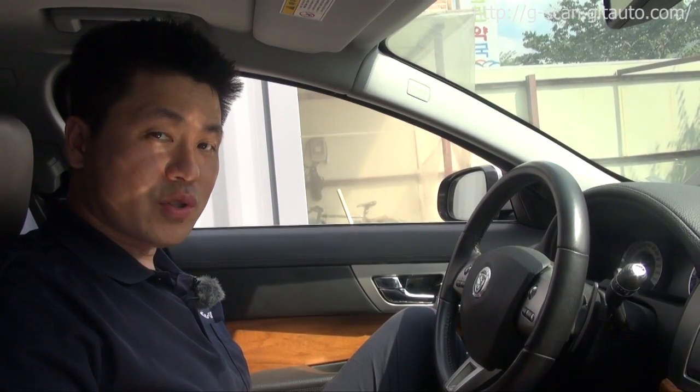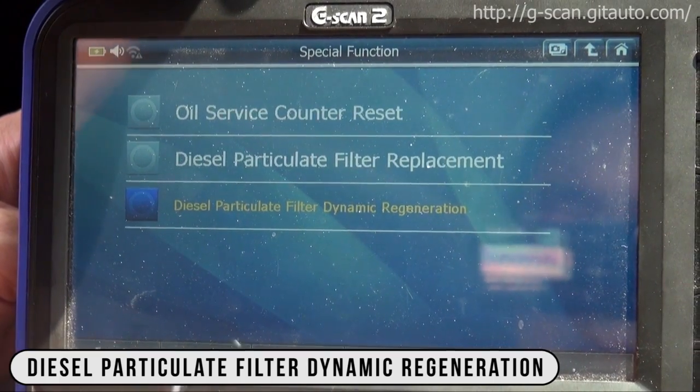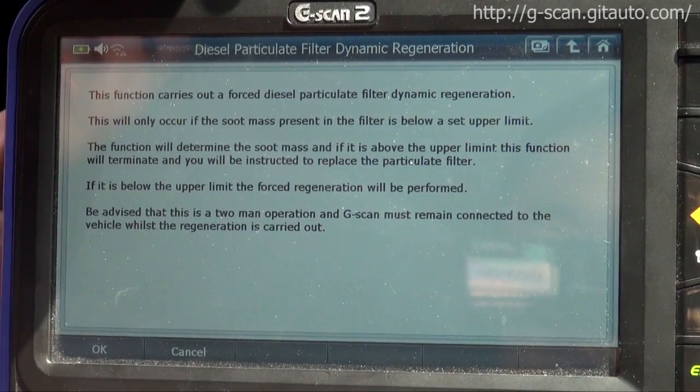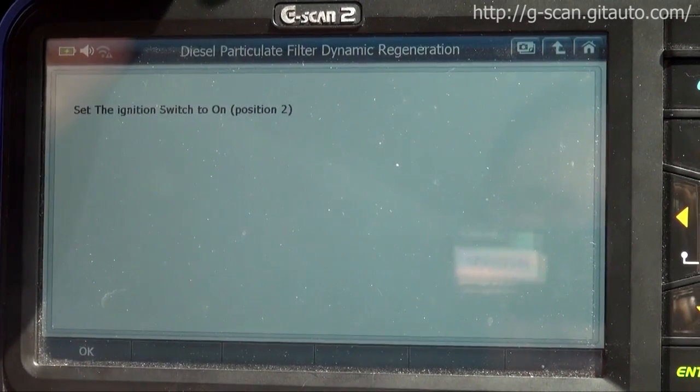Hello guys, this is Scott. I'm going to show you how to do DPF regeneration for the Jaguar XF model. Select Diesel Particulate Filter Dynamic Regeneration. This function carries out forced diesel particulate filter dynamic regeneration. Press OK to continue.